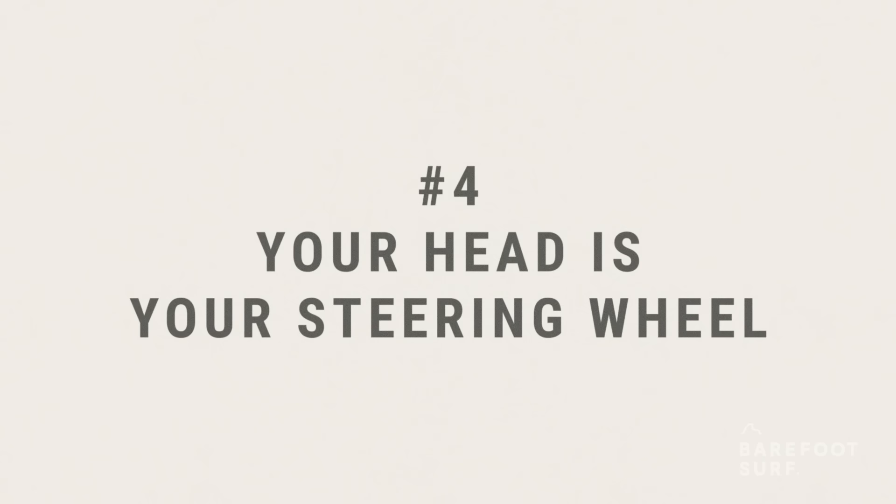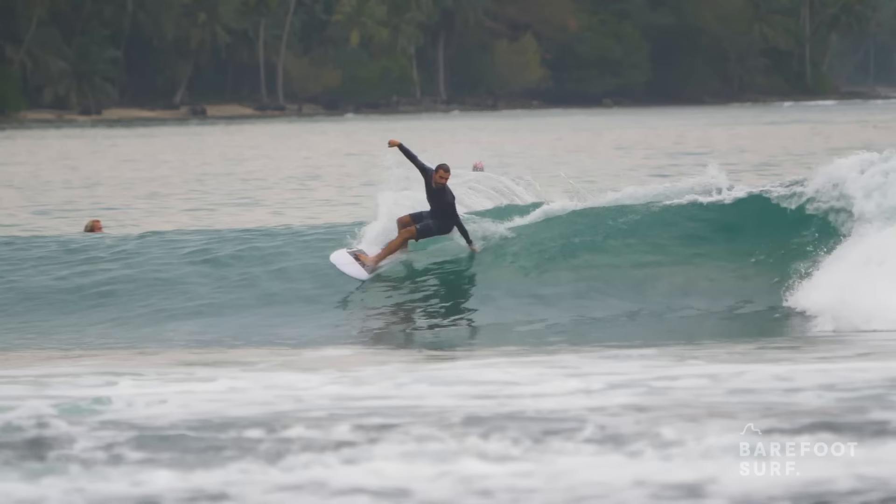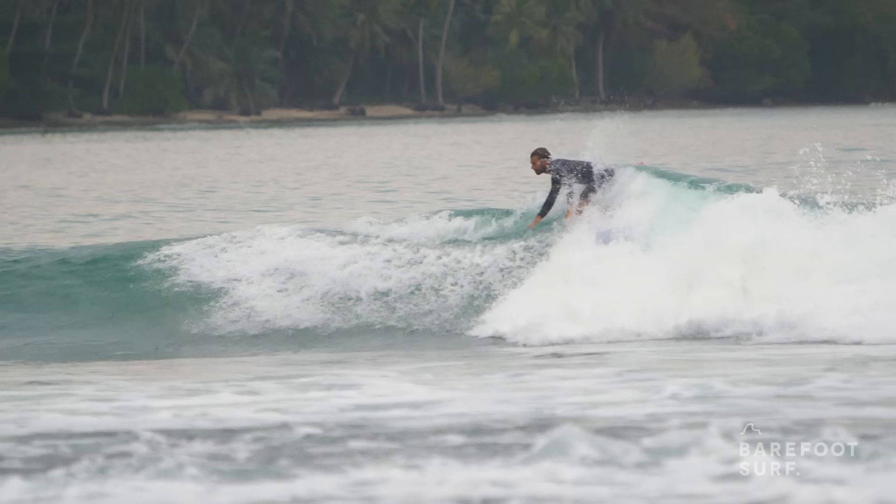Where you look and where you direct your head is where you will go. Lead with your head and keep it centred over your body to ensure proper balance. Notice here, the surfer's head leads his turn. Before his surfboard or body starts turning, his head is already turned towards where he wants to go next.